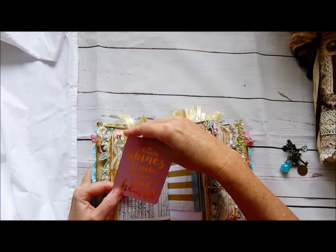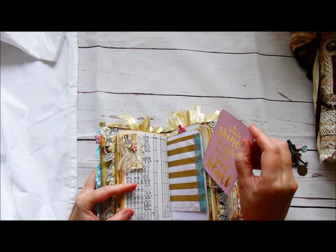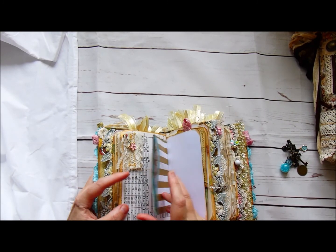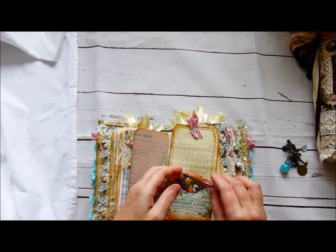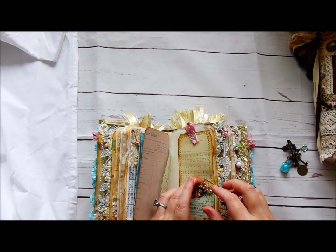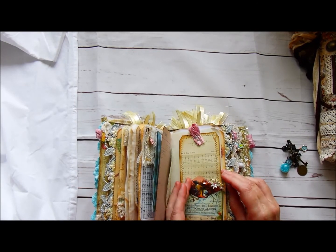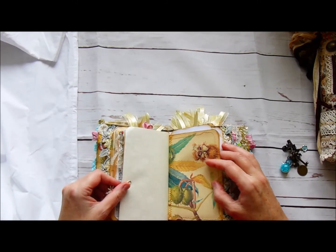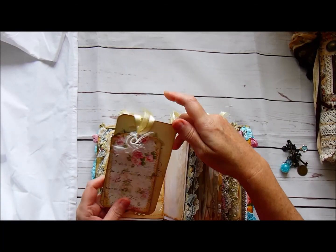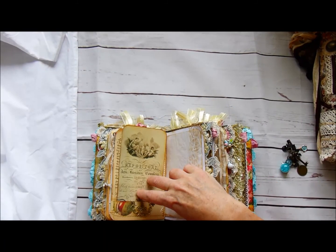It says 'No beauty shines brighter than that of a good heart.' This whole book just makes me smile really — she's just got a real feel-good factor about it for me. Another large tag, I've just clipped her on with a paper clip, coffee dyed and stitched at the back. She's got a nice pretty pink flower charm and a little pink dangle. A holding page — I've stitched it all round and made a pocket. Some more trim from the sari and another piece of ephemera just to journal on.